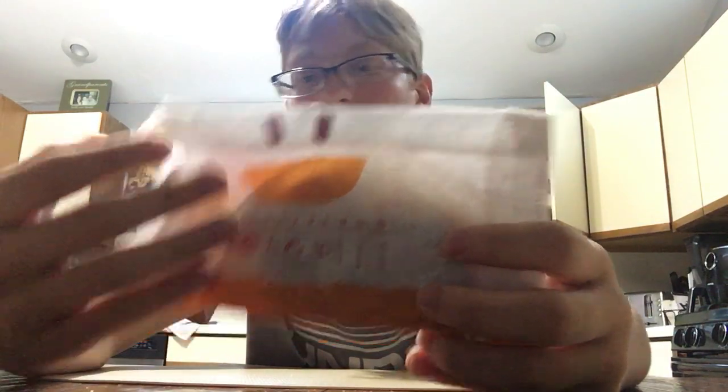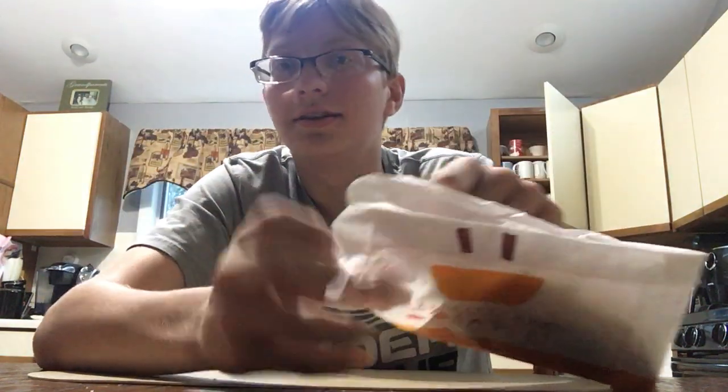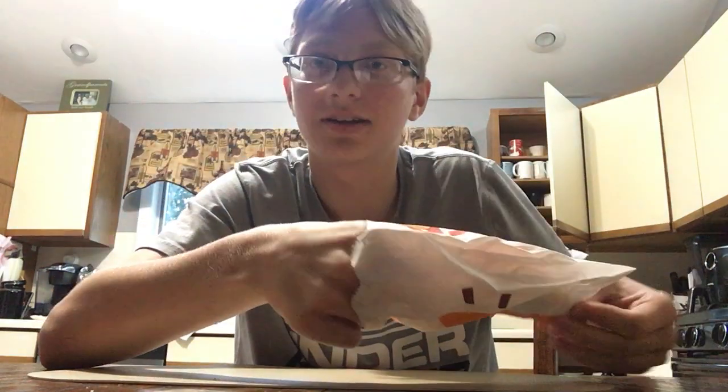This is a smiley face, but it could also be interpreted as an upside-down taco. Now, this is a dollar, so this has extreme value, depending on the taste.